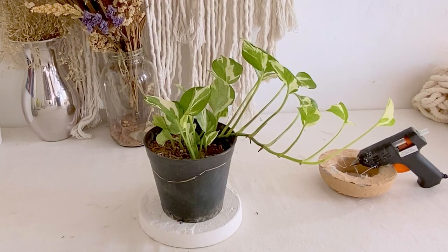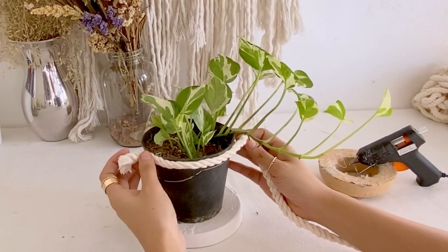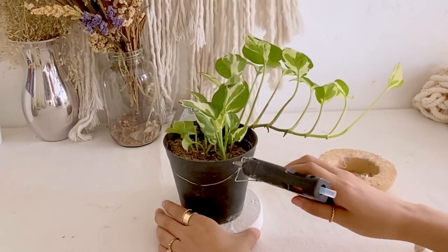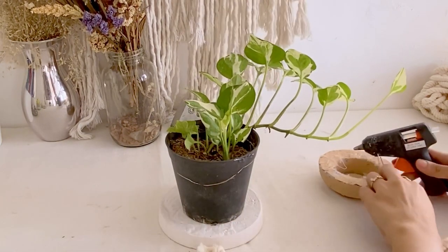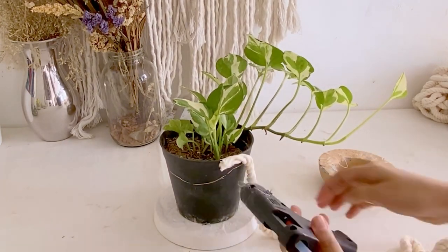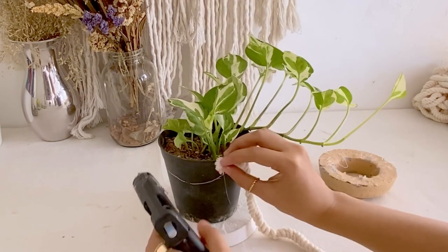First, we have to cover this plastic pot with our cotton cord. You may opt to repot the plants first so you could easily work with your plastic pot, but I decided to just keep it as is and just carefully work on this pot.